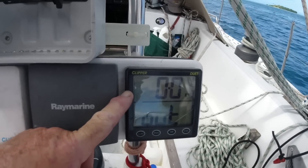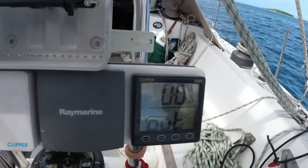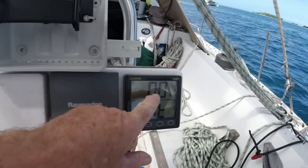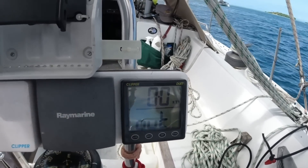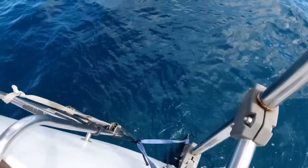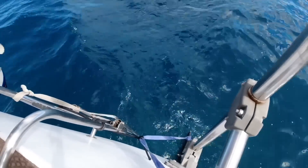I could actually see the bottom and I was using the charts, which are not wholly accurate around here, but about nine metres of water. Something's wrong - maybe go under the boat, see if I can see if anything's wrong down there.